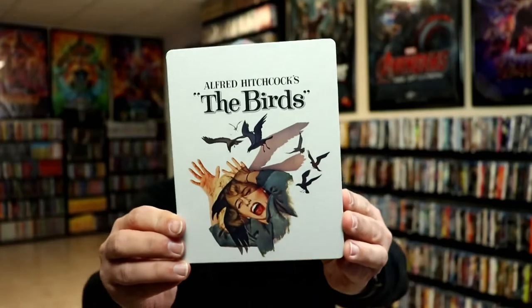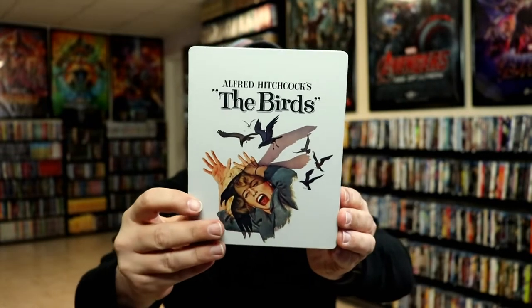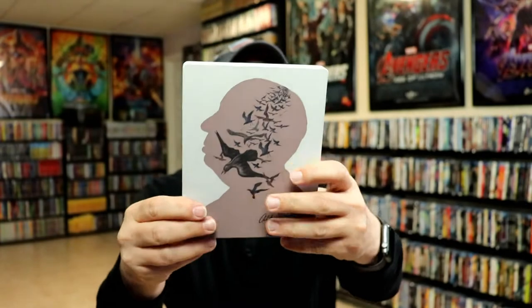I've got the wrapper off and the J-card removed. Here's the front of the Steelbook. Now it is a matte finish — no embossing or debossing — and here's the back.